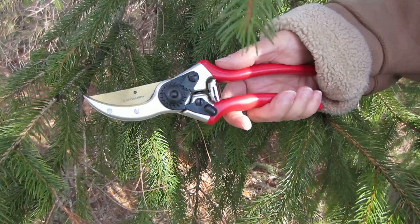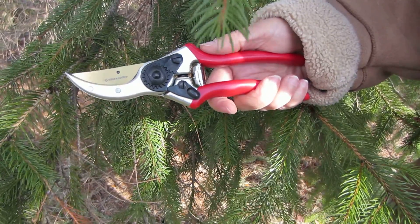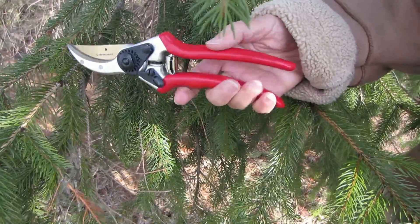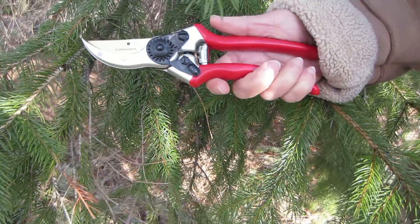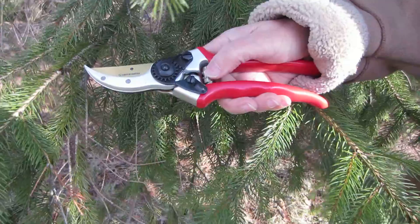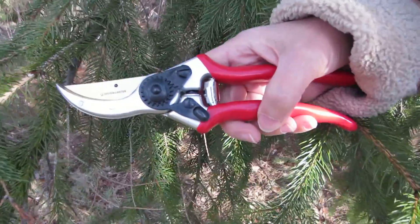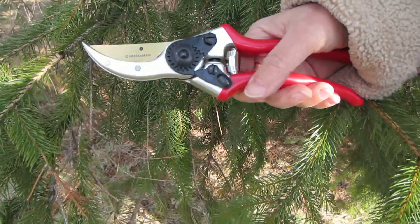So this is the House and Garden Pro Series Titanium Bypass Pruner. It has a nice long handle, it's red, and it's very comfortable to handle. It has these shock absorbing pads to reduce your wrist strain, and it's good if you have carpal tunnel, which I have, and it's easier to handle.